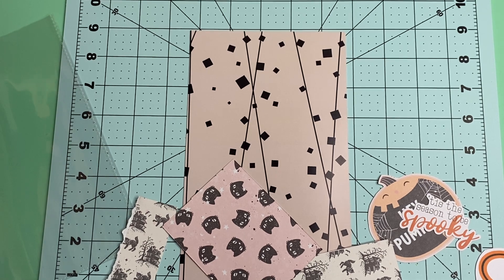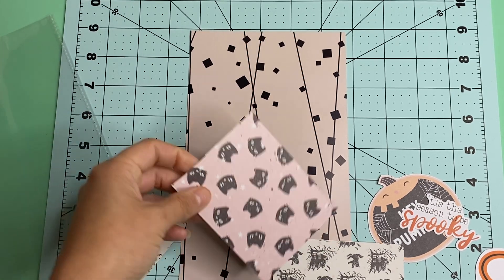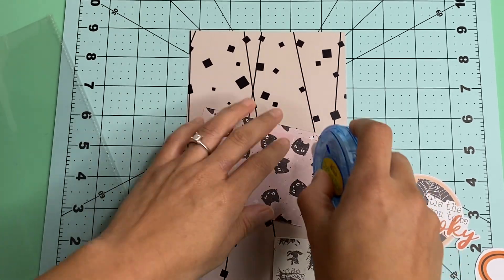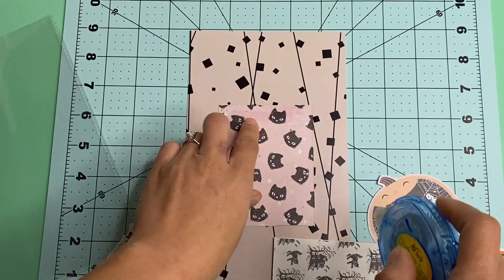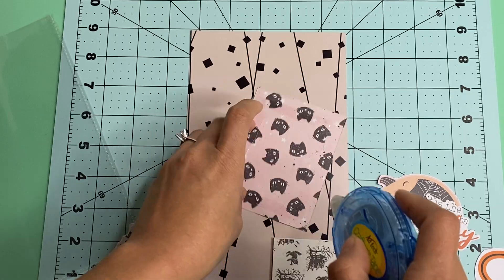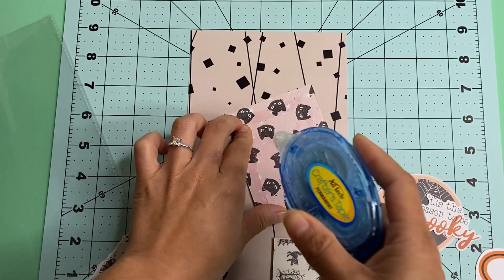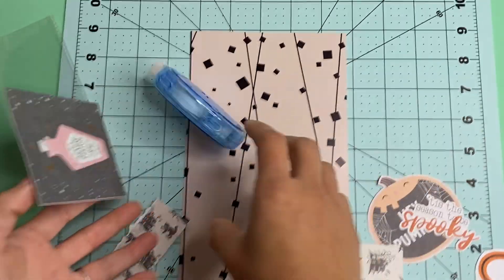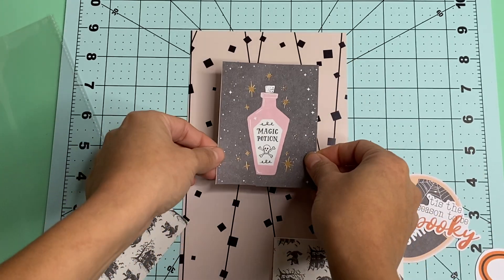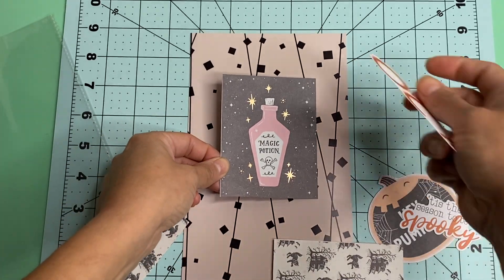Usually I do voiceovers, but for today I thought I would just go ahead and do it this way. I thought it would be super cute and fun, and I have not done a video in a long time where I'm actually talking to you guys. This is just the AgTech Crafters tape that I'm using — double-sided tape.